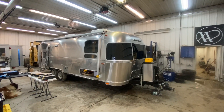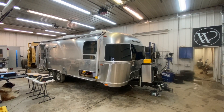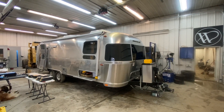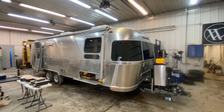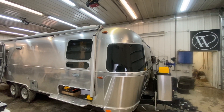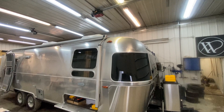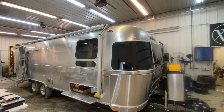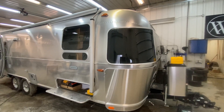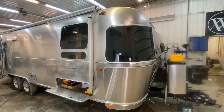Here we are down in Iowa working on an Airstream 27 front twin bed Globe Trotter, and it's going to be an interesting project. We're going to try and get 700 or 800 watts on the roof, depending on if we can use the existing panel or not.